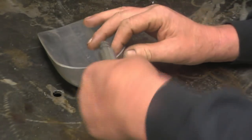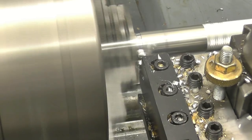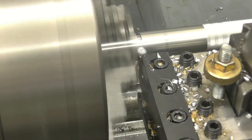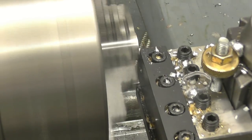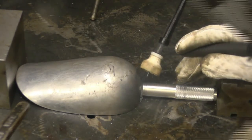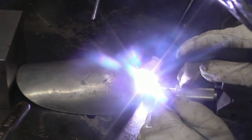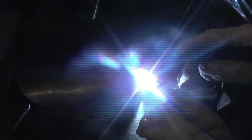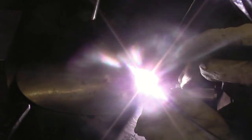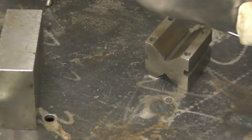He did say the handle that was on was too short, so I mean I've got quite big hands, so probably about there will be ideal. I can't see that falling off there in a hurry.